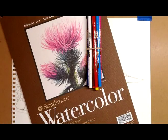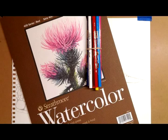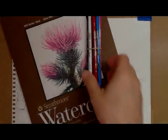Today we're going to be using the 400 series Arches watercolor 140 pound cold press paper and we're going to be using the Crayola watercolor colored pencils. Crayola just happens to be the brand that I have around. You could use any other kind of paper — this is just what I have on hand, so this is what I'm going to use for today's demonstration.